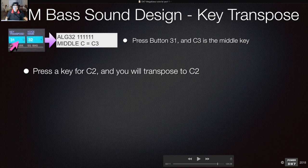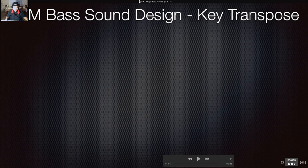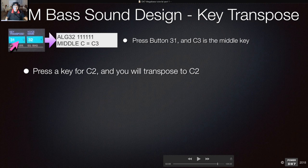Now we'll cover something we haven't really done before — key transpose. Press button 31. Middle C is set to C3 by default, so change it by pressing the key for C2. Now you'll be transposed to C2, meaning you get to play the low end at the middle key position.